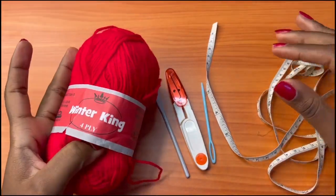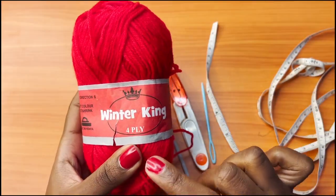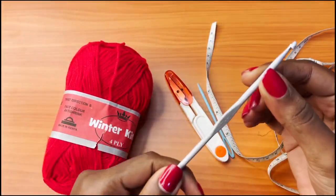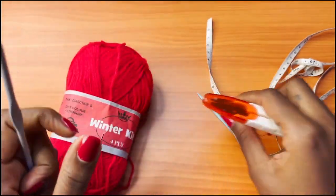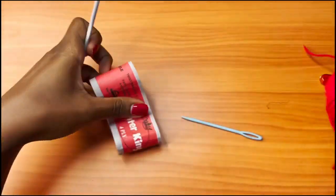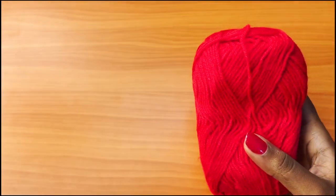The materials that you're going to need are yarn. You can use any yarn of your choice — I'll be using Winter King 4-ply acrylic yarn. I'm using a 4mm crochet hook, a pair of scissors, a darning needle, and a measuring tape. I'll be taking some measurements as I work so that we achieve the same exact measurements for our piece.